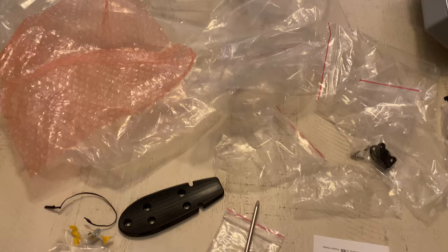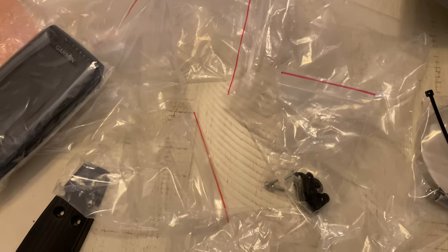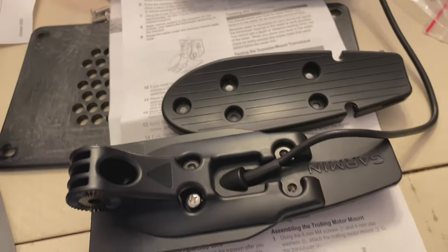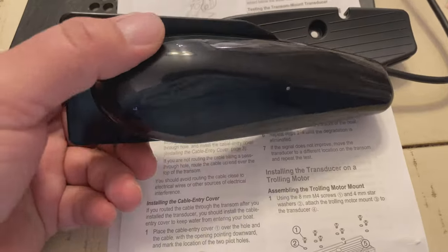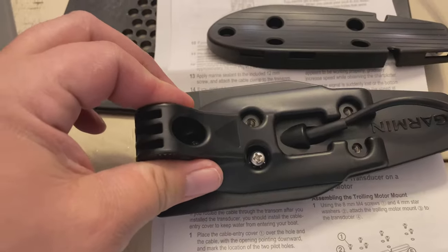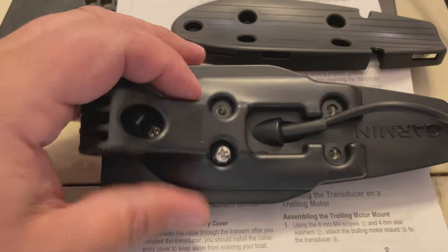There's a bunch of extra stuff here that you don't need. We're gonna get started and I'll show you everything that you need out of the package. First, open up your transducer in the box and find this bracket right here. On this bracket, you'll put it on the bottom of the transducer.